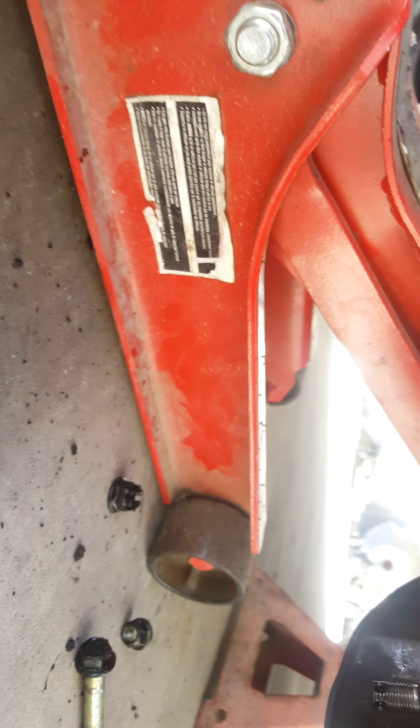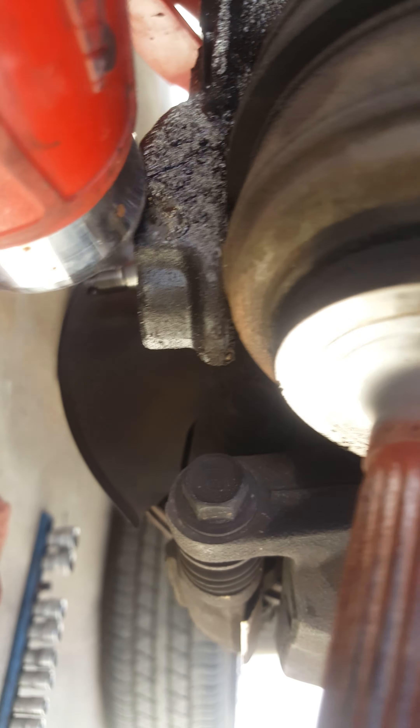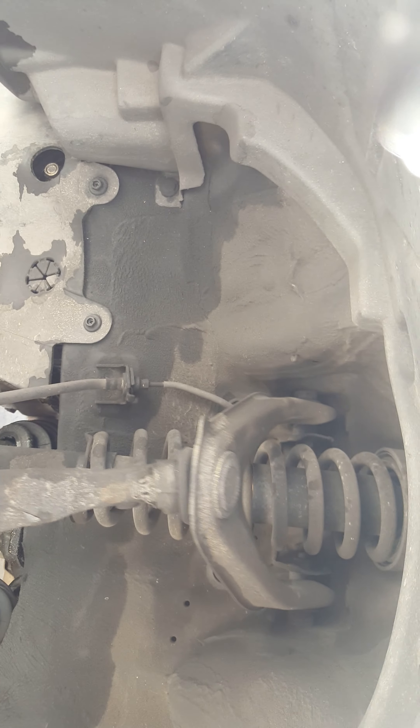I forgot — the lower ball joint: you have to remove that too. It's also 17 millimeter. Same thing: remove the nut, tap it, and that will pop loose. After that, you just grab the rotor like this, lift it up, and it will come apart. Pretty simple.